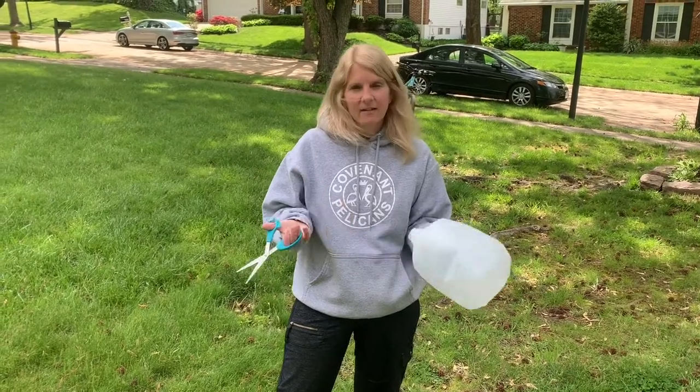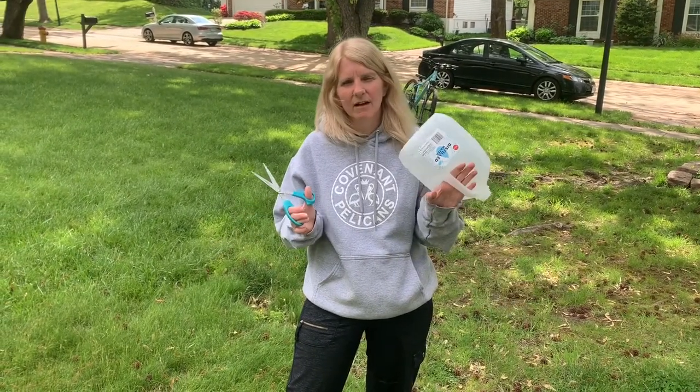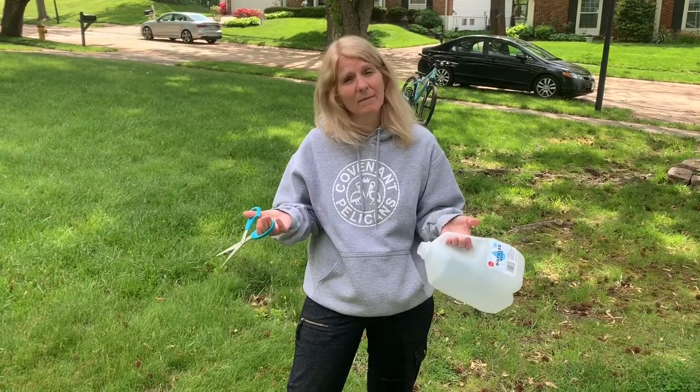Hi Kevin and Friends! Today I'm going to show you how to cut a milk jug so you can play catch or play milk jug lacrosse at home.